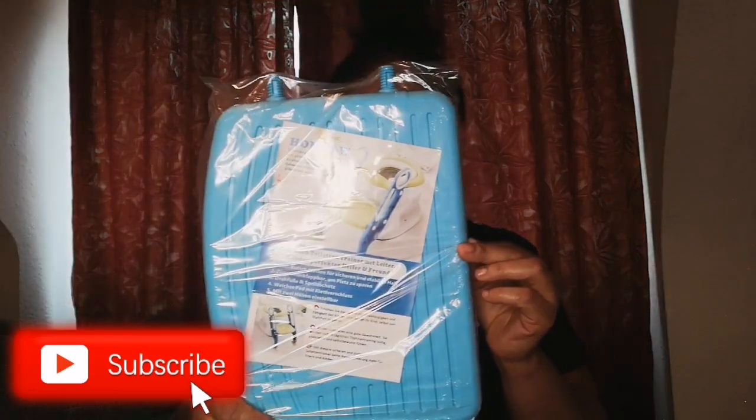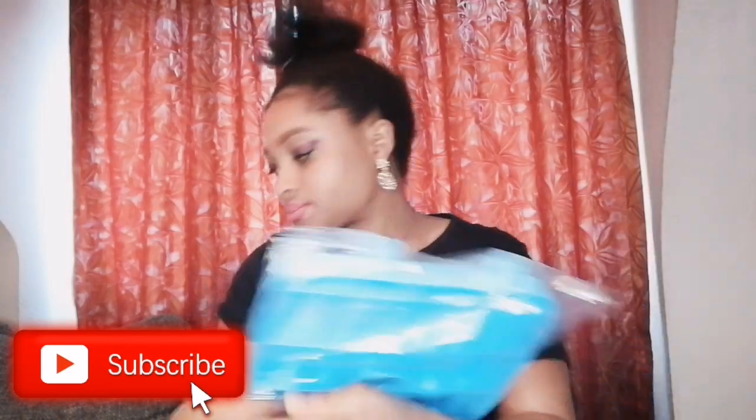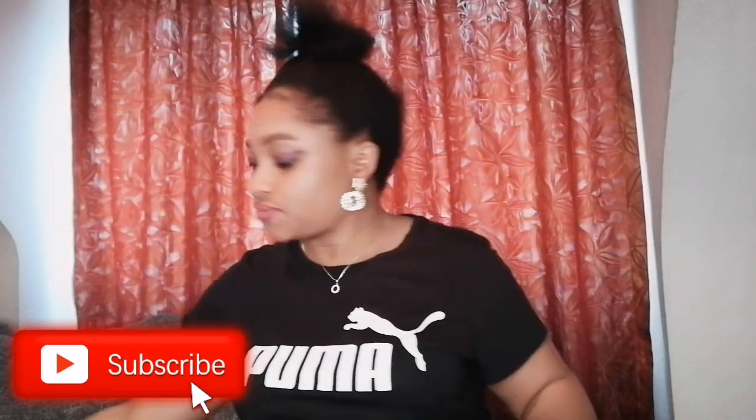You see, this is how it looks inside. Let me try if I can fix it. Anyway, there's no manual inside but I will try my best to fix it. These are the tools inside.